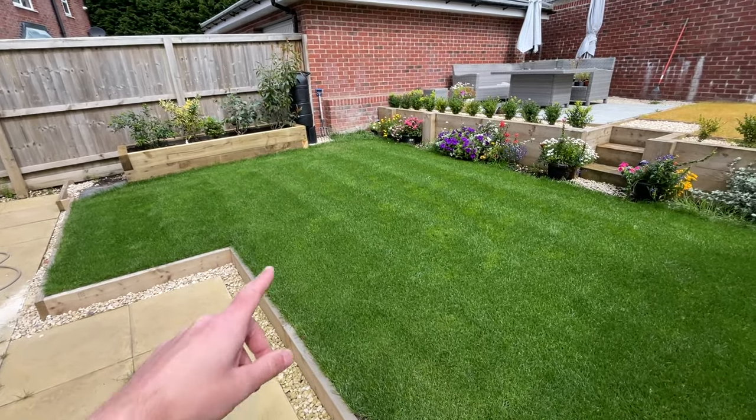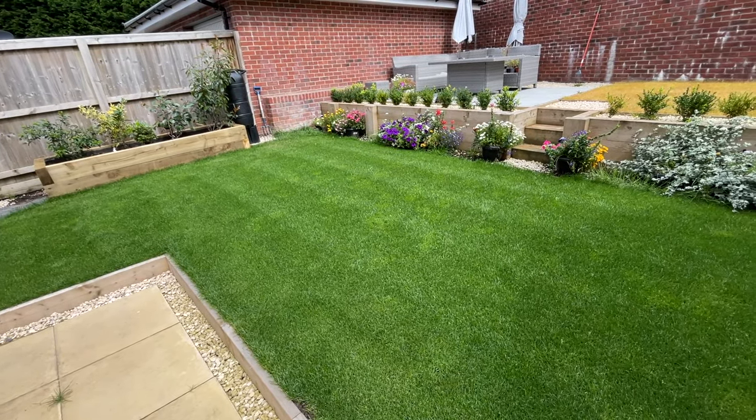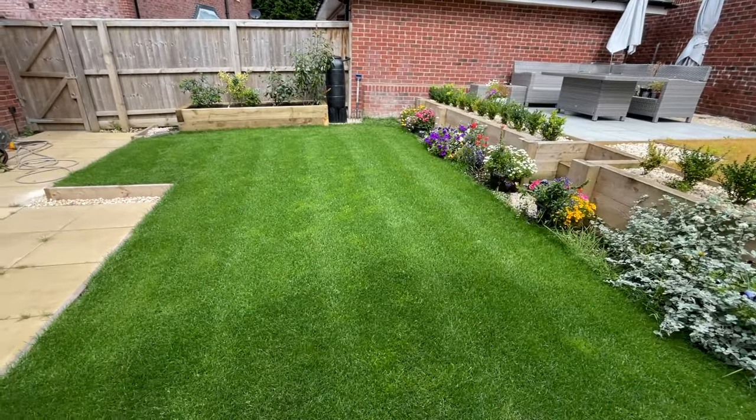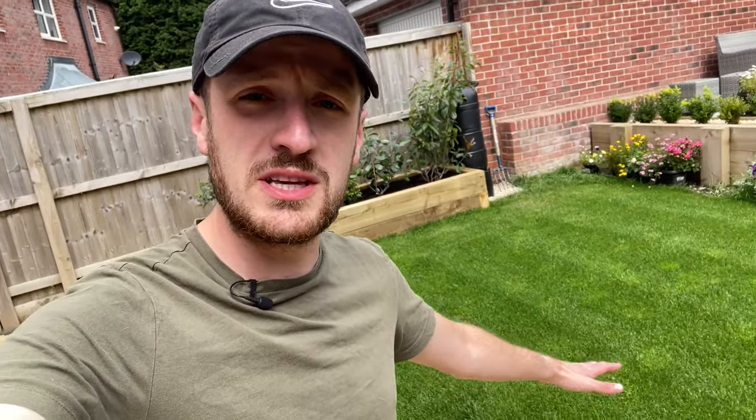You can see with this lawn at the moment almost like faint stripes already in there from when I cut it a couple of days ago. Coming round to this side you can see roughly where they are. Before we actually cut this lawn we'll get into the garage and have a look at a few different lawn mowers you can use to give your lawn a nice striped effect.